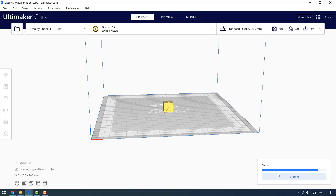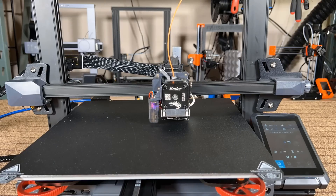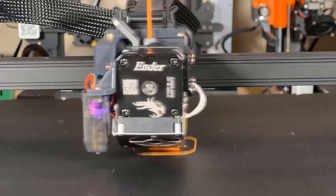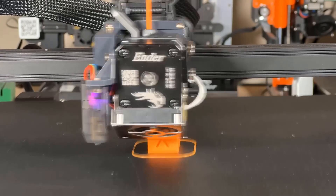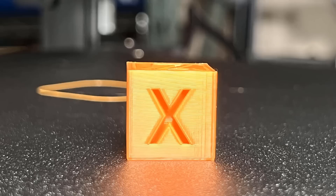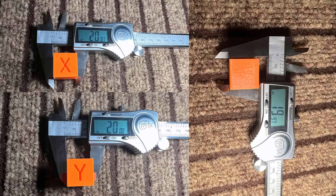Now let's start our first test print — an XYZ calibration cube. This print will take 30 minutes. The result is pretty good: the text is clear, the layers look all right, and the dimensions are also accurate.